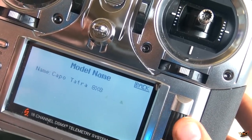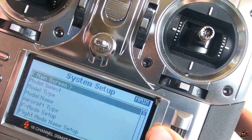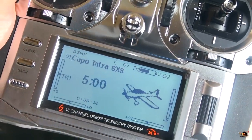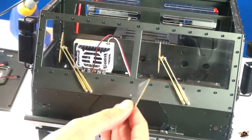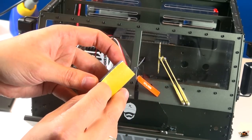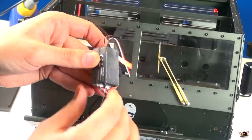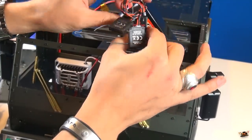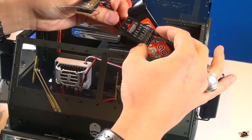Just naming the actual radio so I have the right model set up - Capo Tetra 8x8. I'm going to use a bit of double-sided tape to actually stick this receiver in there. Hopefully I do this right the first time. Take off the back. I have to make sure that it's close enough that I can distribute the antenna properly - I'll probably replace this one, but it's the one that I got with the radio.